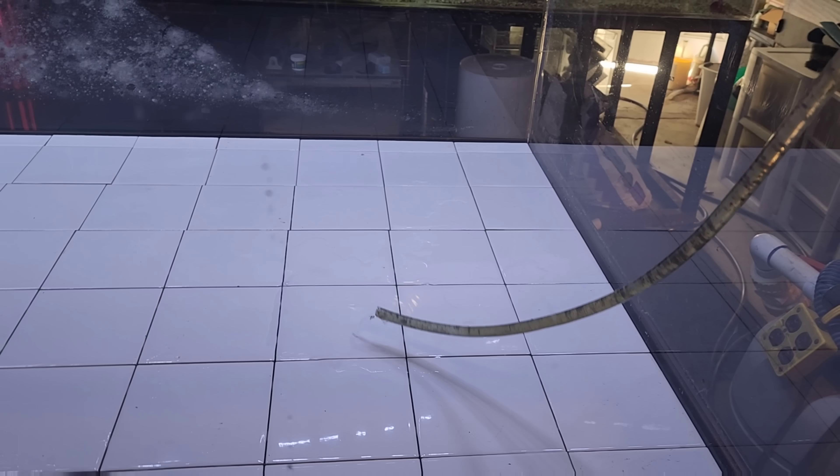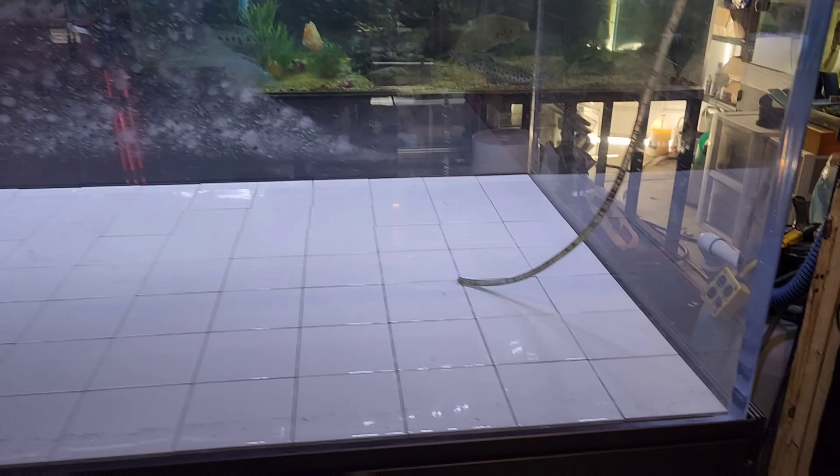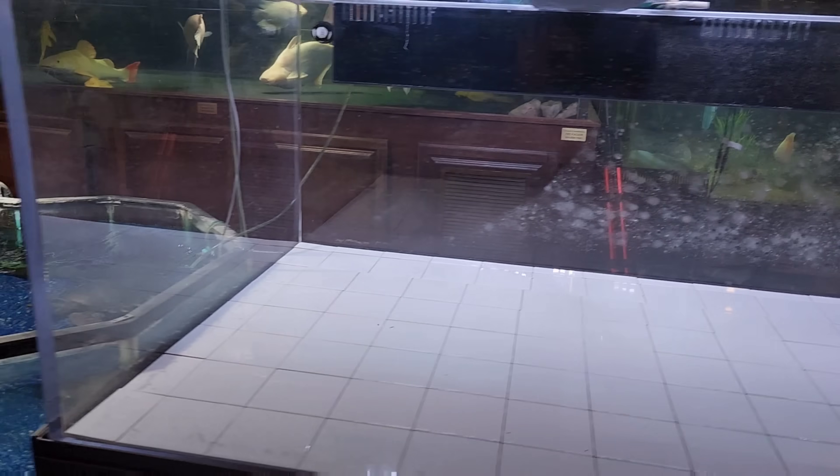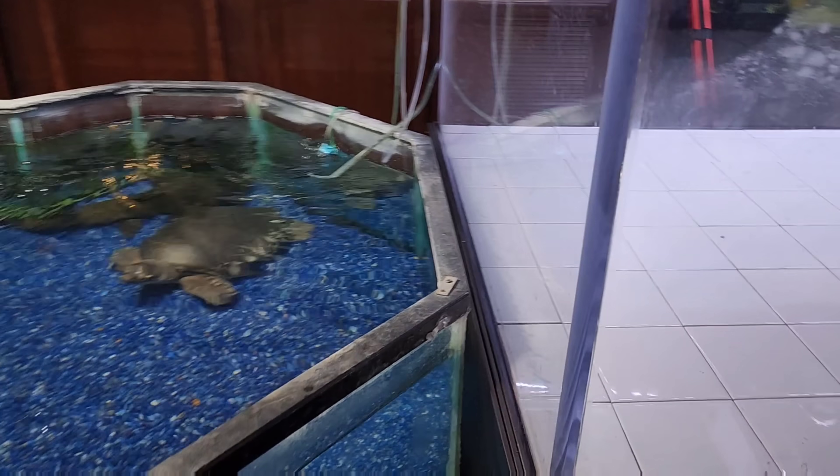I've got a hose in here filling the tank already, so while this begins to fill I'm going to work on the plumbing on the back side. By the time it fills, the plumbing will be done and dry and we'll be able to put the fish right back in.